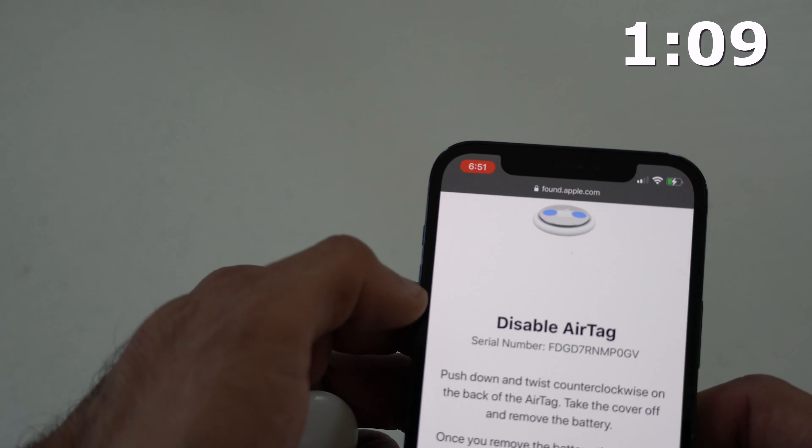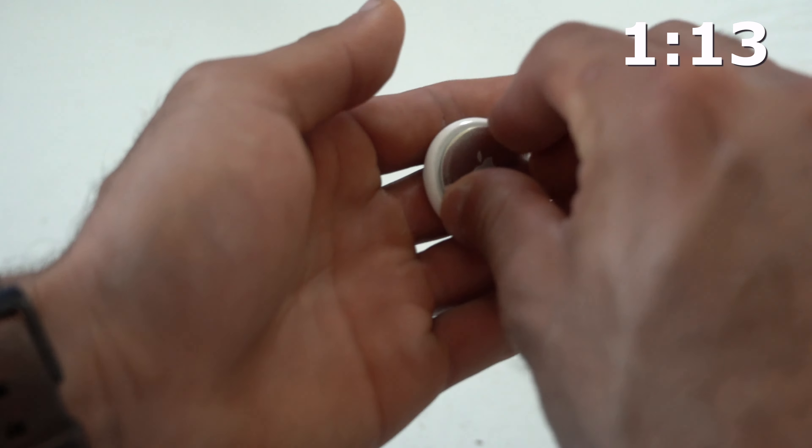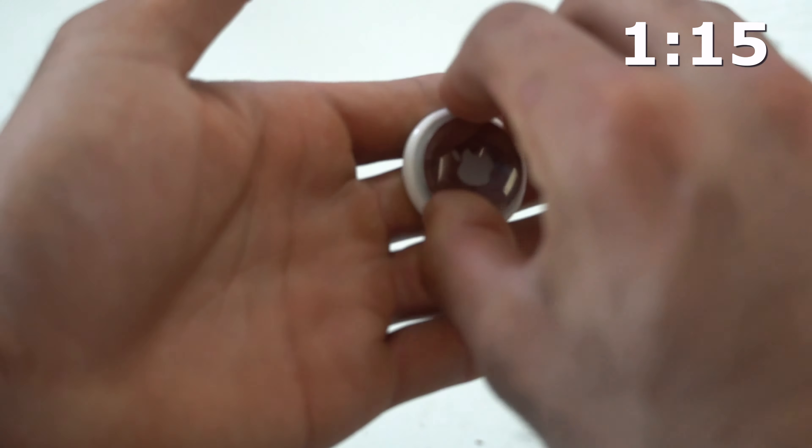The only way to disable a stalking AirTag is to manually remove the battery, which you can do by simply following the steps they demonstrate on their website.